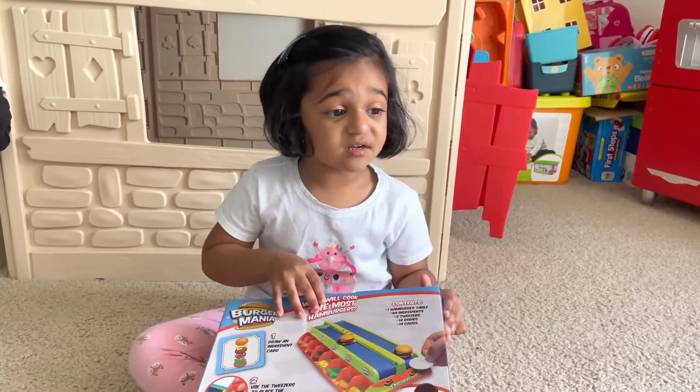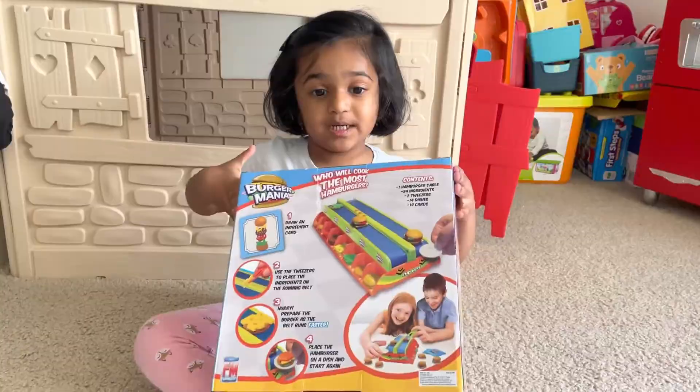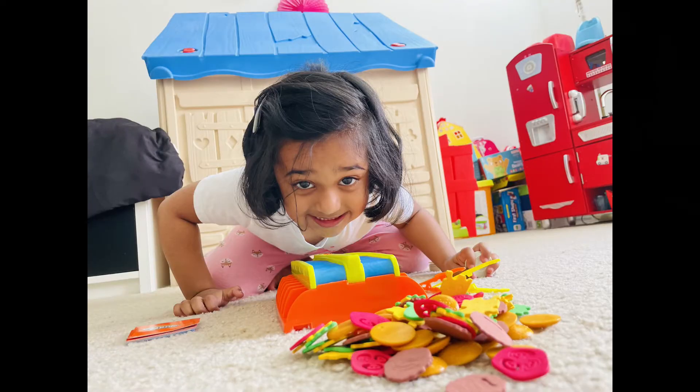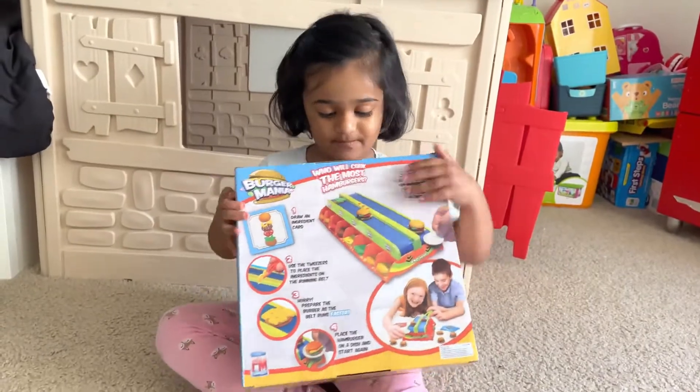Hello, welcome to my channel. Today I'm going to show you how to play this burger game. This is a burger game. Let's open it up.